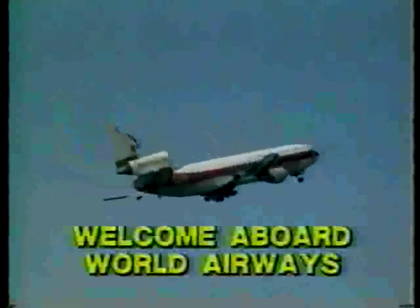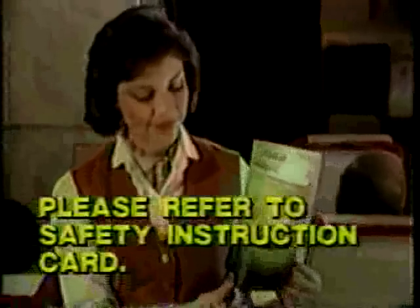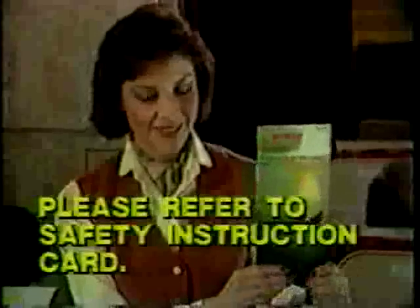Welcome aboard World Airways. Please follow along with the emergency instruction card in your seat pocket as we point out the safety features of the DC-10 aircraft.